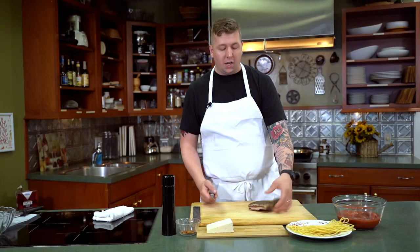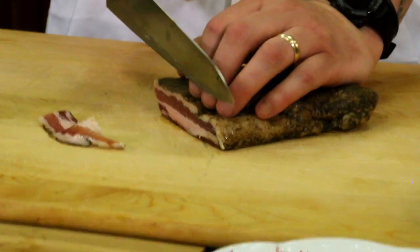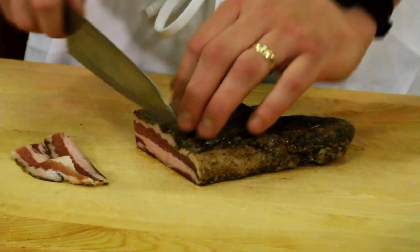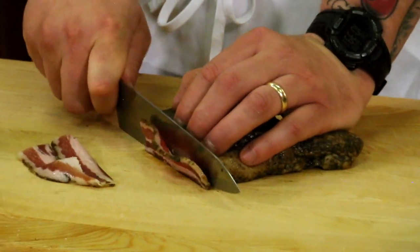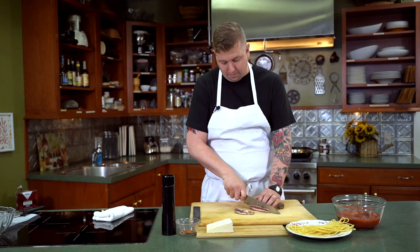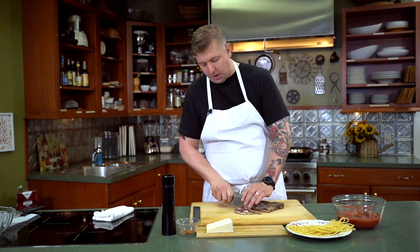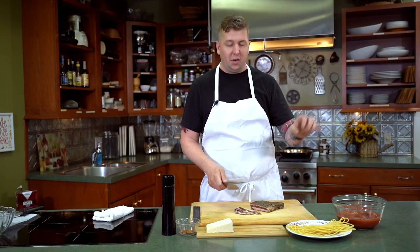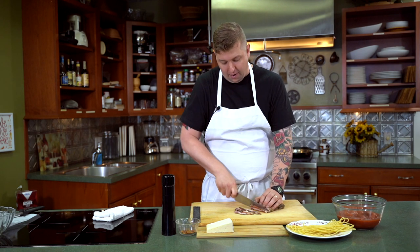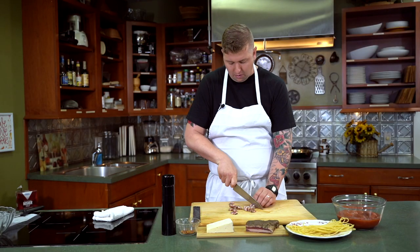We're going to start with our guanciale — we want quarter-inch slices. If a quarter-inch seems a little thin for you, it's fine to cut them a little thicker, but the key is to make sure they're all the same thickness so that when we go to render out that fat, we don't end up with some that are super crispy and on the edge of being burnt while others are still flabby. This happens to be a more meaty version of guanciale. A lot of times you'll see just a thin layer of meat running through and it's mostly fat.